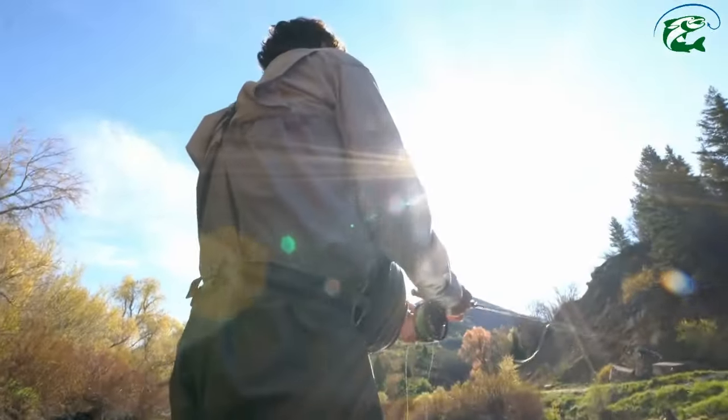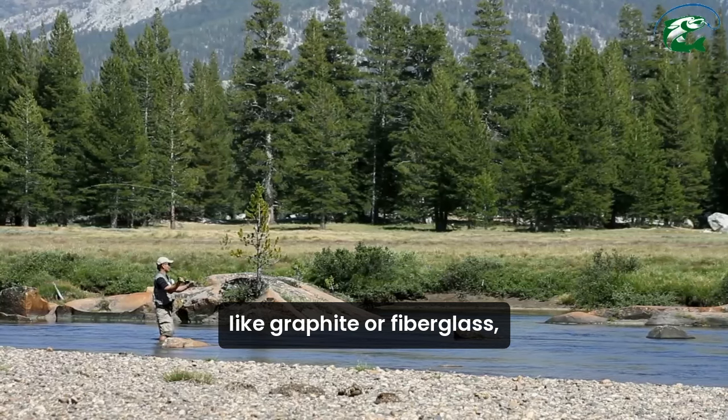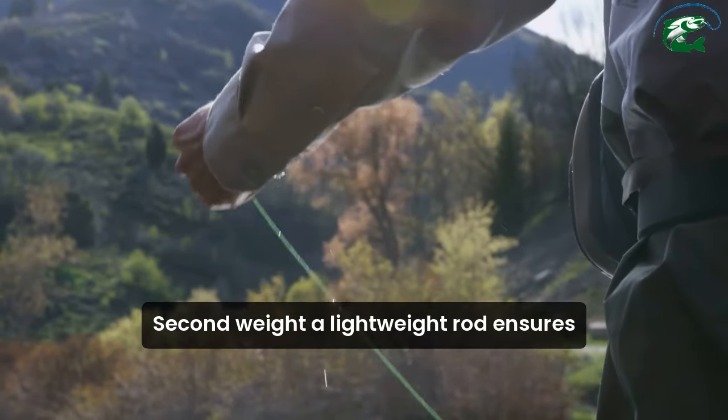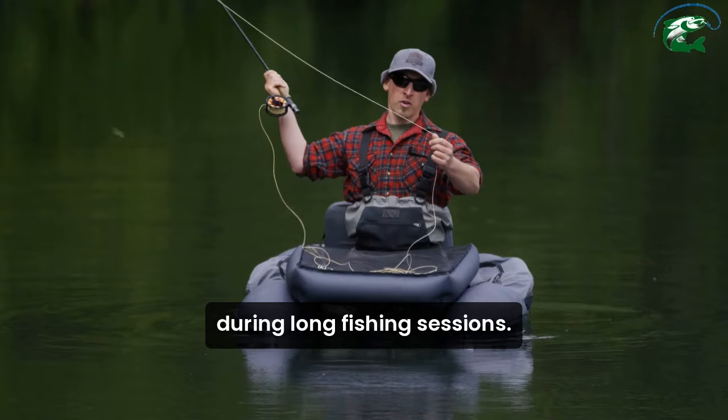First, durability. Look for rods made from strong materials like graphite or fiberglass, which can withstand the challenges of fly fishing. Second, weight. A lightweight rod ensures you can cast with ease and reduce fatigue during long fishing sessions.